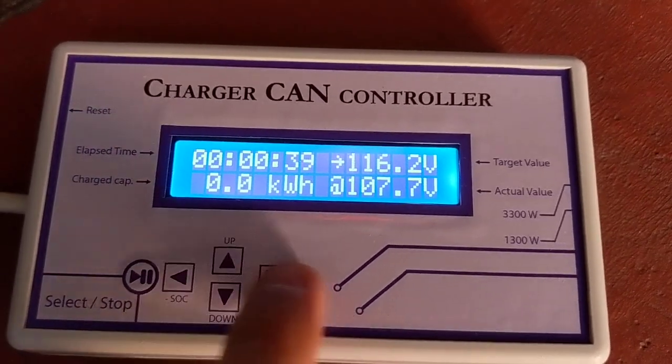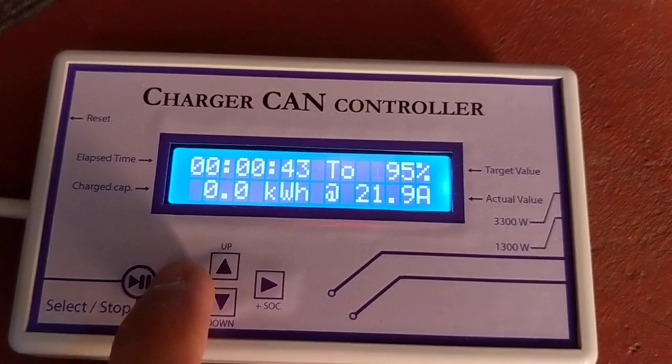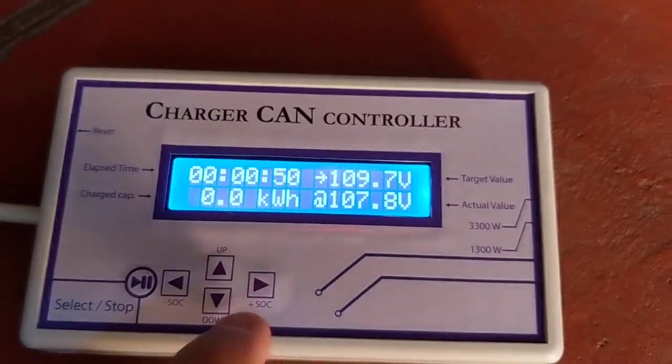If we operate left and right, we are changing the maximum target state of charge. Right now it was set to 100% by default. But we can change it.